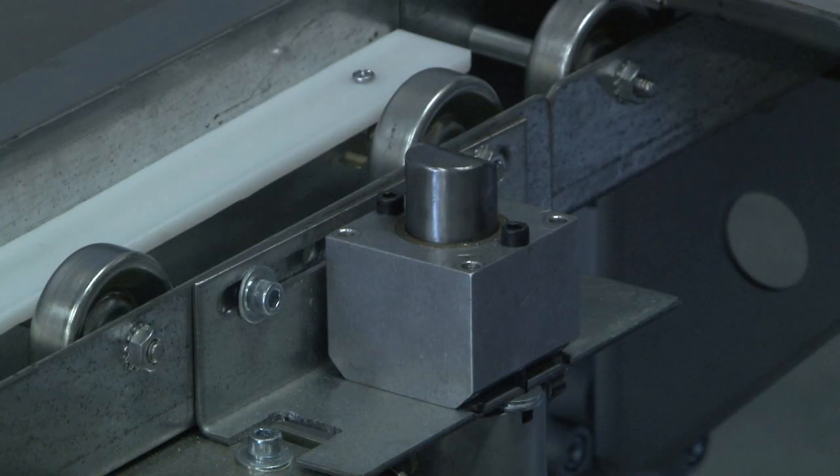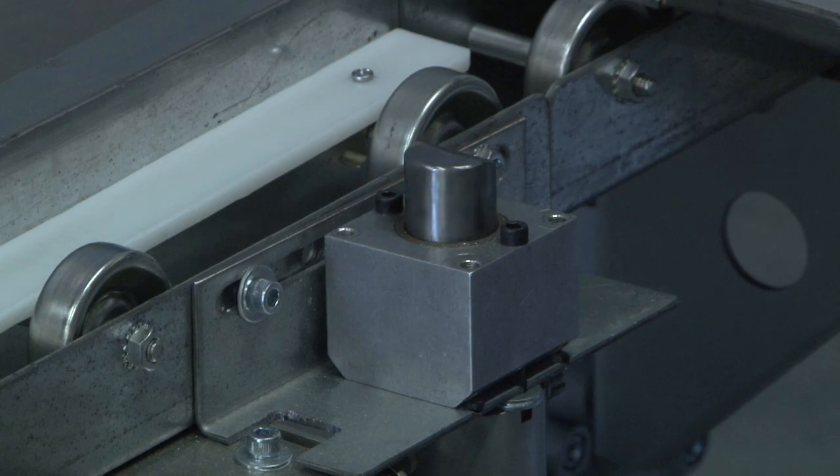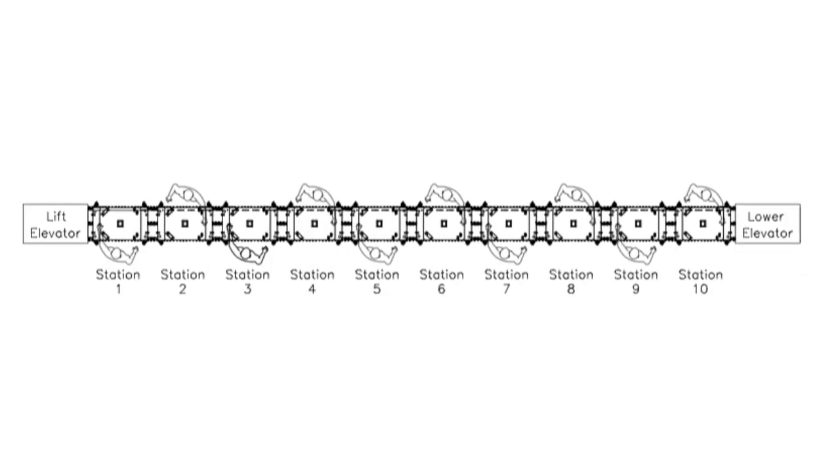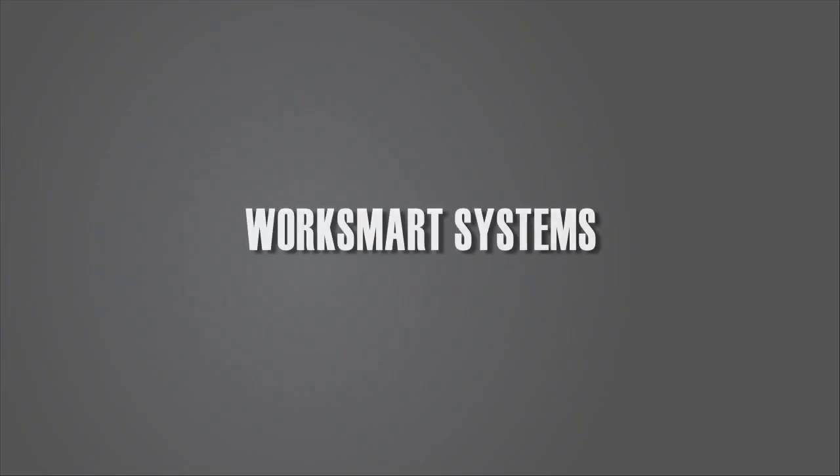Each station is equipped with pneumatic stoppers to handle empty fixtures at each end of the cell. Elevators and a powered empty return on the lower level were planned. Heavyweight worker-paced assembly? Not a problem.